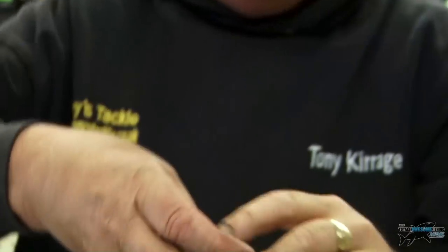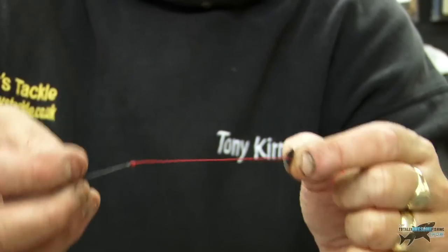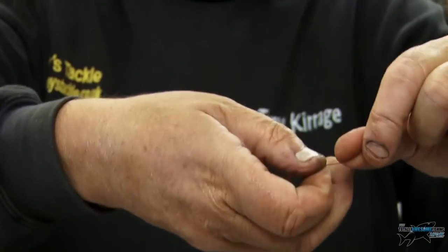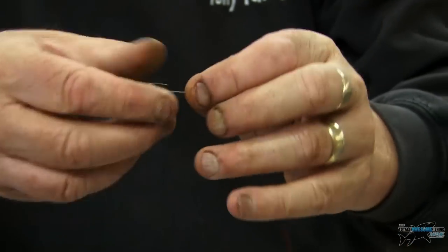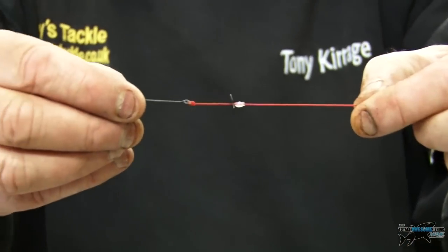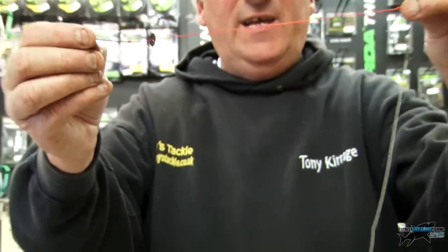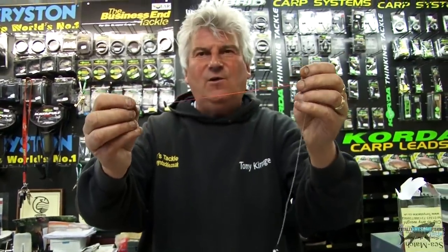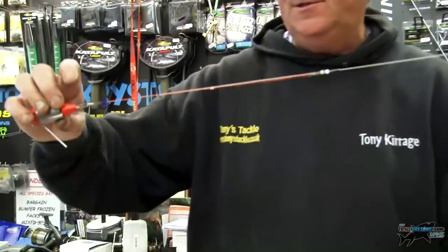They've got stops on — as I mentioned in the other video, you've got a power gum stop and a sequin, so you can put all your bait down nice and compact right on the hook rather than have it all over the place. They're really nice. I've got red amnesia on there — sometimes red, most of the time clear. I like clear, but it's just something different. I'll put the hook on the impact lead as you can see.